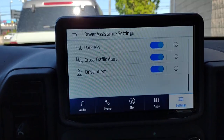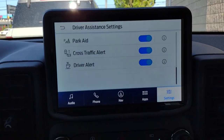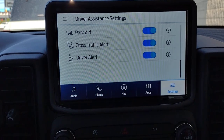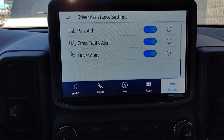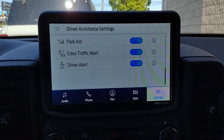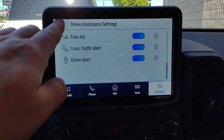Scrolling to the bottom, we've got Driver Alert. If the vehicle feels that you're driving a little erratically and maybe not paying full attention, a picture of a coffee cup will display in your center stack — giving you the hint that maybe you want to pull over, have a cup of coffee, and get a little refreshed before continuing on with your journey.